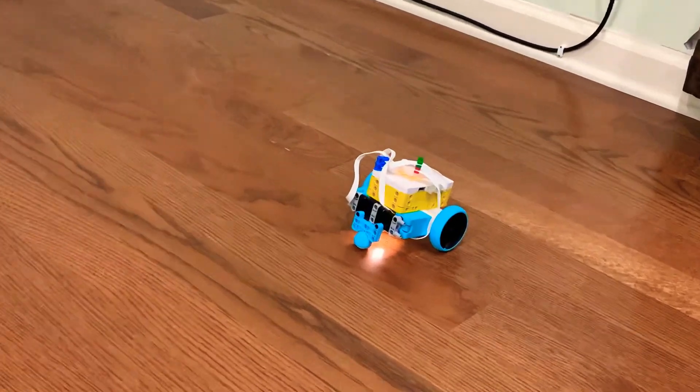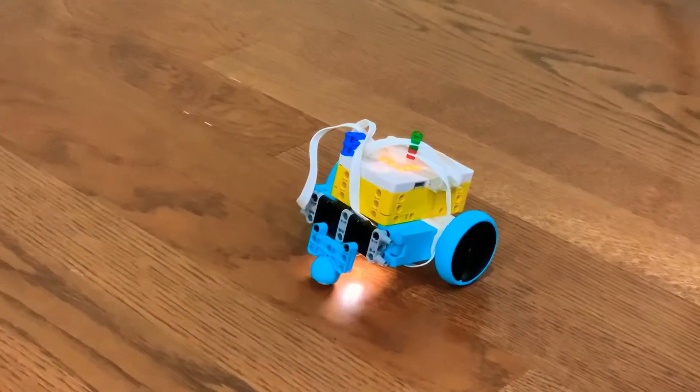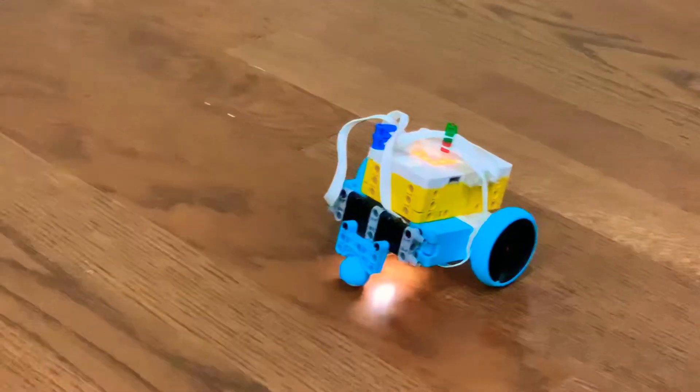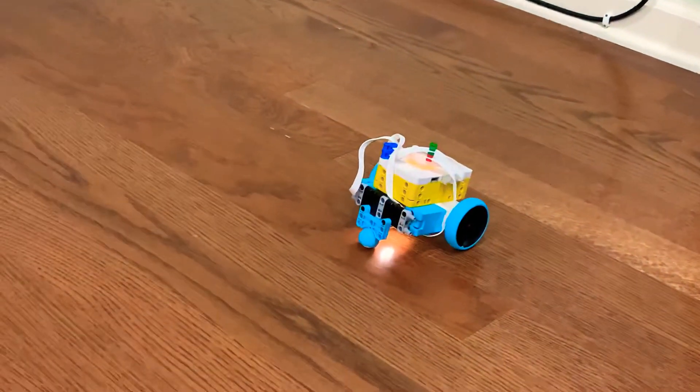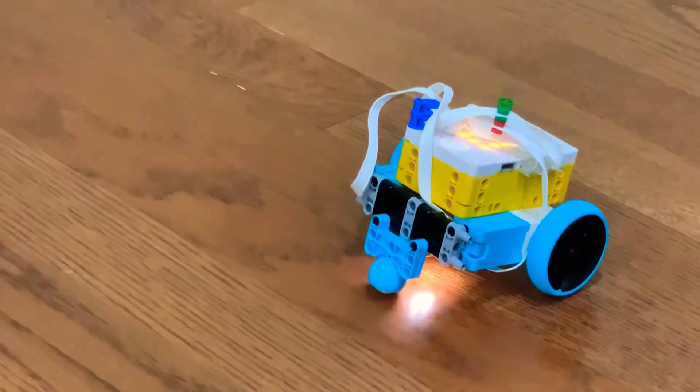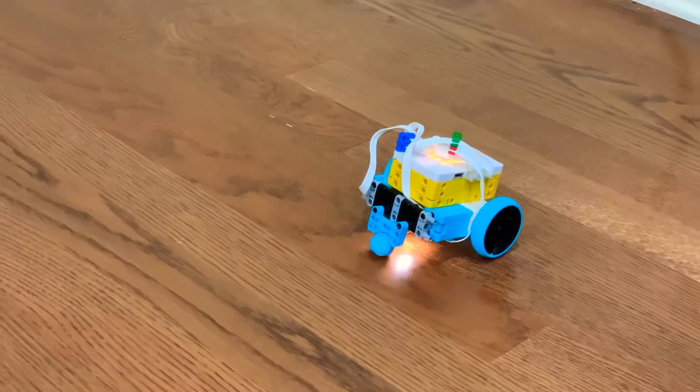Hey guys, today I have made a robot that is an accelerator and a decelerator. What it does is, when the program starts, it will linearly over time slowly gain speed.